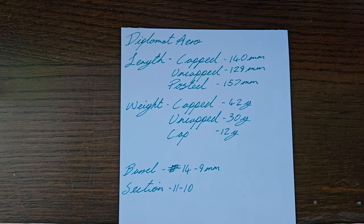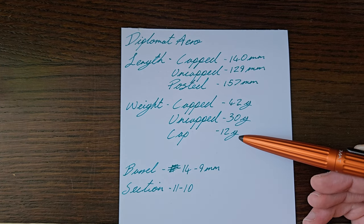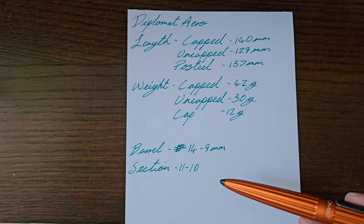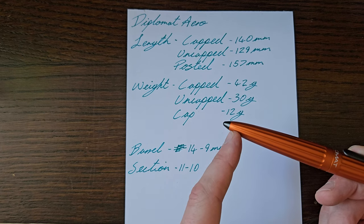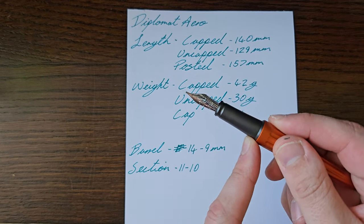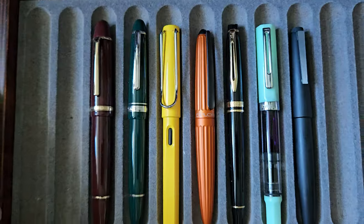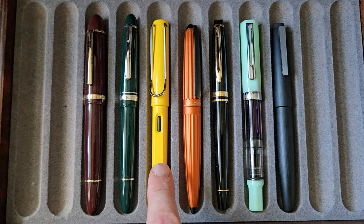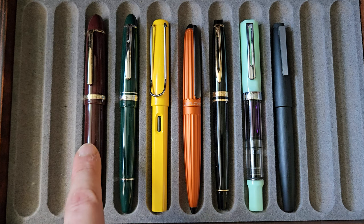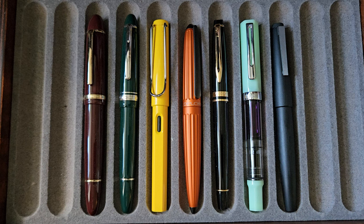Let's look at some measurements: capped, uncapped, and posted — all approximate sizes. Then you've got the weights: capped, uncapped, and the cap by itself. This is inked so give or take a gram or so. The barrel is 14 millimeters up top, tapering down to about 9mm. The section starts about 10mm, tapers slightly, then has the dimple and flares back out. For size comparisons: Diplomat Aero next to the Lamy Safari, Moonman P136, Jinhao X159, and on the other side a Waterman Expert, Twisbi Eco, and the Lamy 2000.